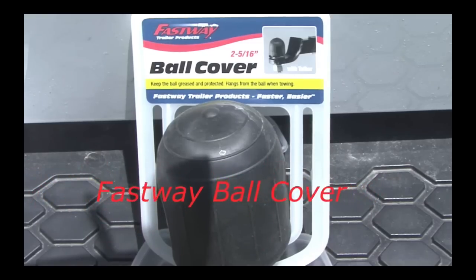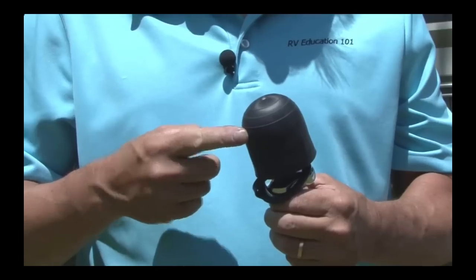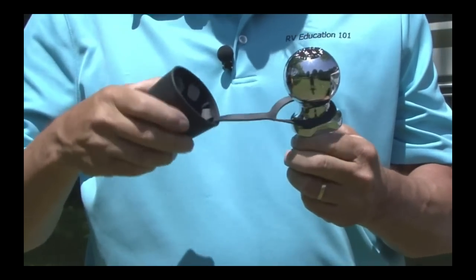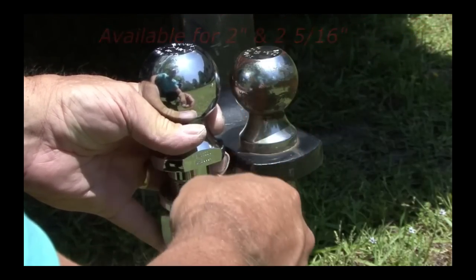Next we have the Fastway tethered ball cover. It's a good idea to keep the hitch ball lubed with some grease, but it sure can get messy. This hitch ball cover solves the problem of getting grease everywhere, and there is a convenient tether to keep the cover in place when you are towing. The ball cover is available for two inch and two and five sixteenth inch hitch balls.